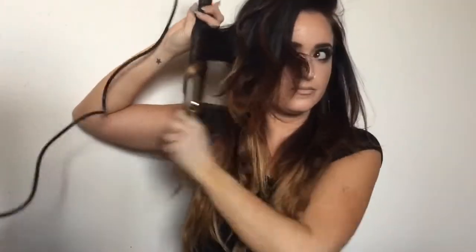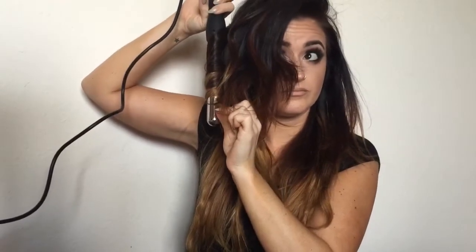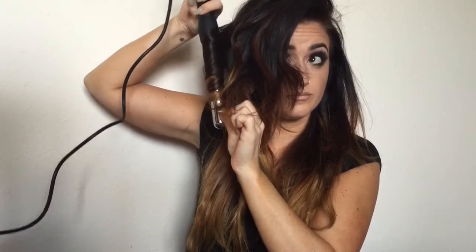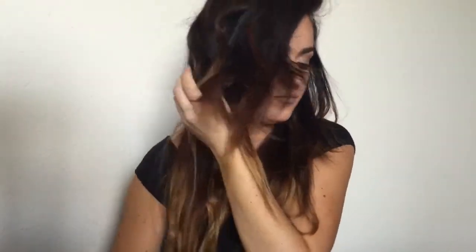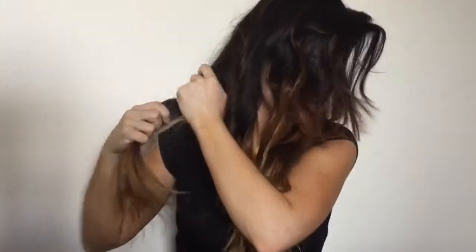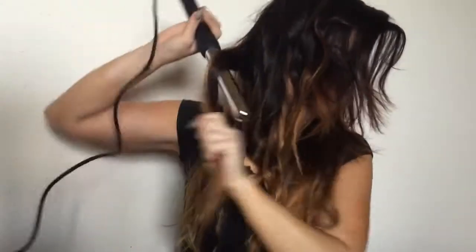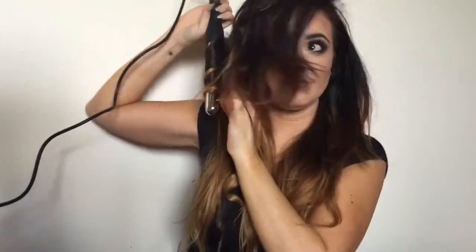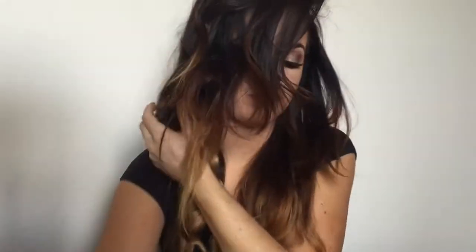If you do have extensions in, it is a lot, so I'm not going to film all of that so you guys aren't sitting here forever. But as you can see, I'm literally just repeating that process around my entire head. Normally I like to wear a heat glove when I do this — I couldn't find mine right before filming. I highly recommend using a heat glove because nine times out of ten I will burn myself when I'm doing this, and I did while I was filming this.